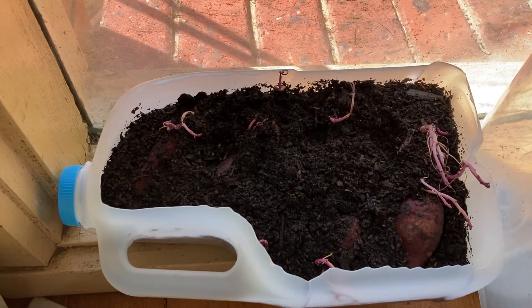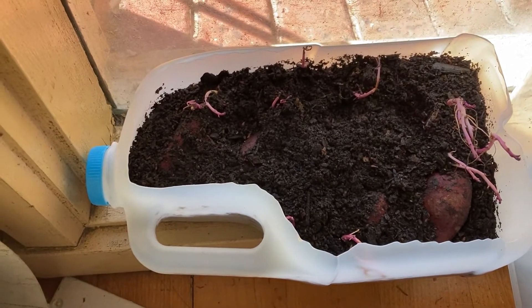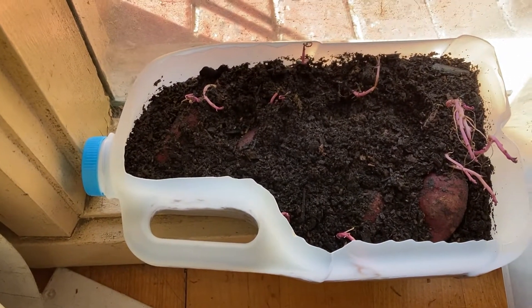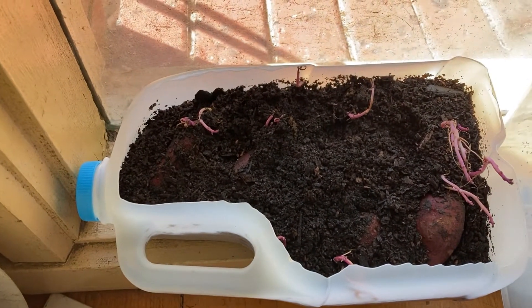I found her on Facebook, and she's over in Western Australia. I got a bunch of tubers off her for not a lot of money. They are just starting to sprout — she dug them up and sent them over to me.